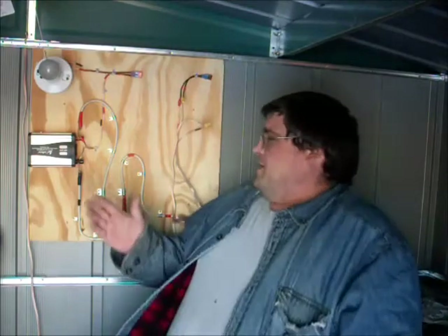Hi folks, this is Tom with FrugalPreppers.com. I wanted to come out here today and show you my solar setup in operation. I don't have my charge controller yet, so I am charging the batteries directly off the panel. Since I have a 10-watt panel and 57 amp-hours of battery, I don't think I'll have too many problems. I'm just going to monitor the voltage and if it gets too high I'll disconnect it.